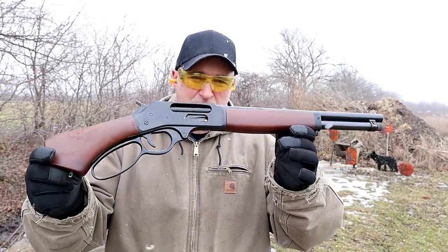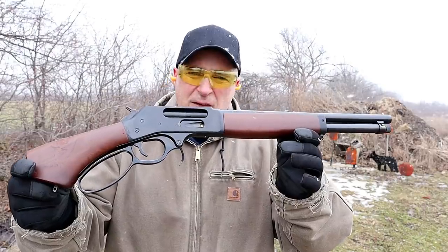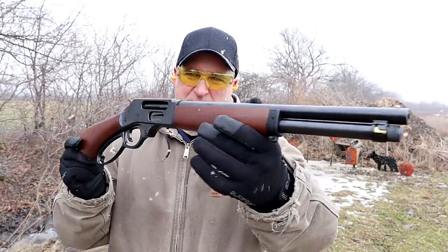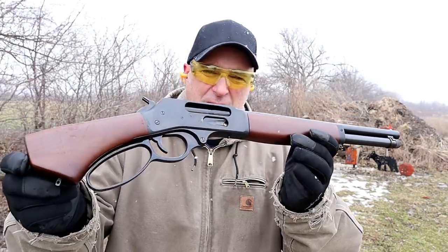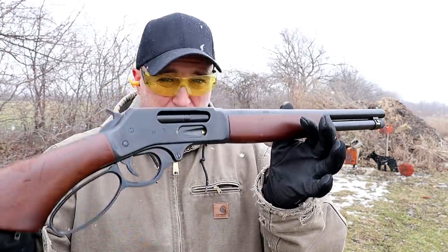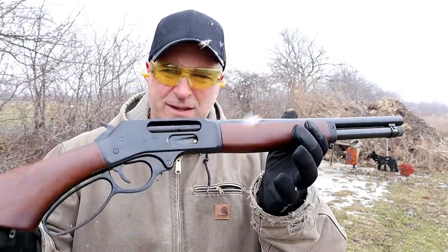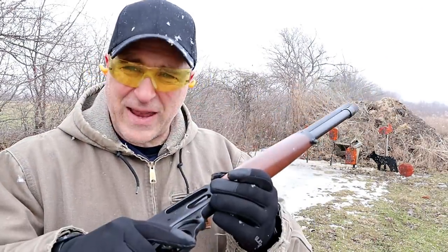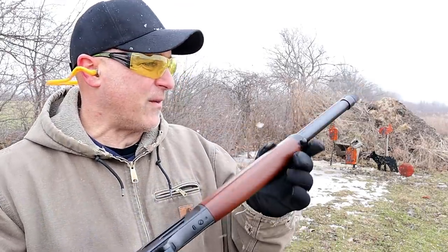Hey there friends, thanks for checking in at the range. I've got the Henry Repeating Arms Lever Action Axe in .410. Many people liked this firearm when I did my tabletop review. I took a few shots at an indoor range, but we're outdoors now on a cold snowy day and we got to check this thing out.